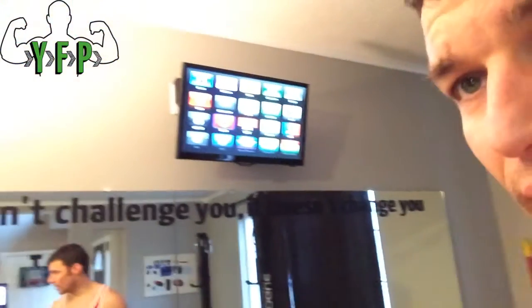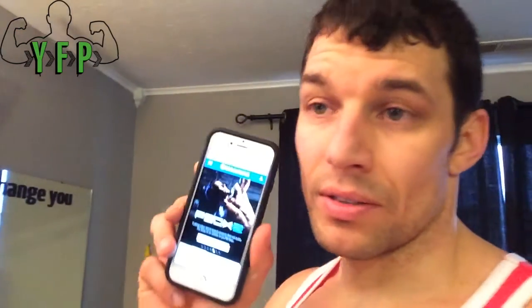Hey guys, today I wanted to show you a brief demo of how to get the Beachbody On Demand service. I've got it set up — I've logged in on my phone here, and I've got a TV right up there with an Apple TV connected to it. So what I'm going to show you how to do is take this and stream it directly to that in the event that you want to get a bigger screen.